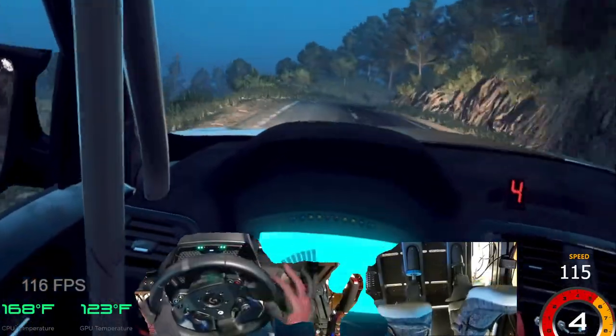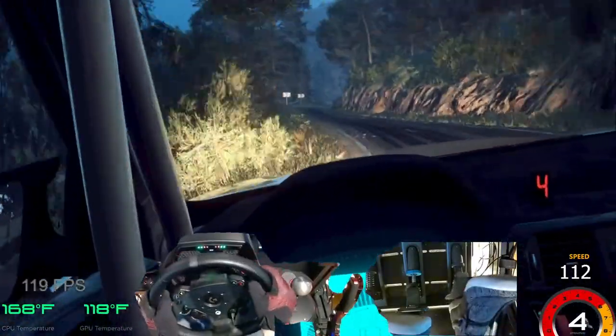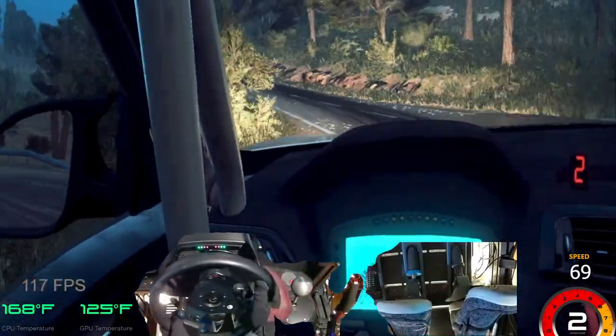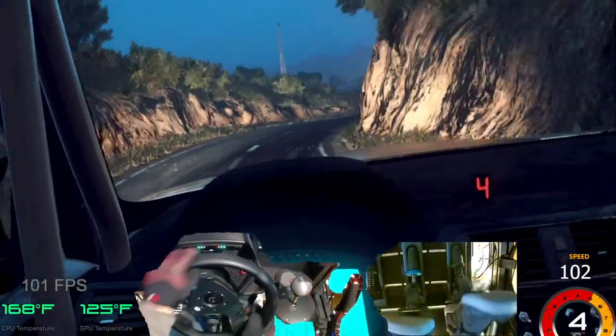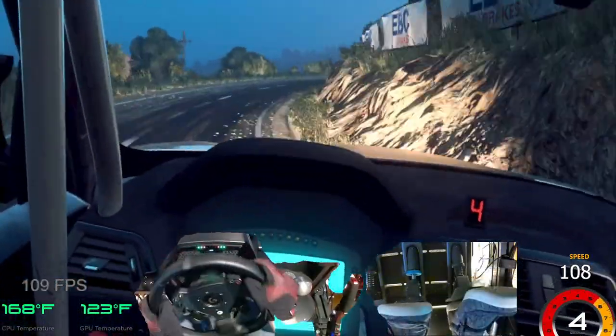3 right. Into 4 left. 30. 2 right tightens. Into 2 left extra long. Extra long, opens. 120. Crest. Into 3 right long, tightens. Into cut, 5 left. Into 3 right, extra long of a crest. 50.